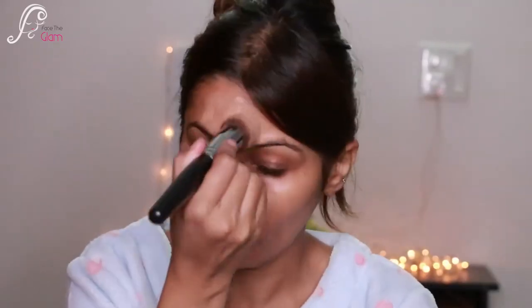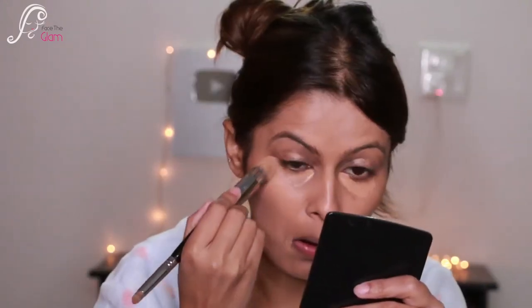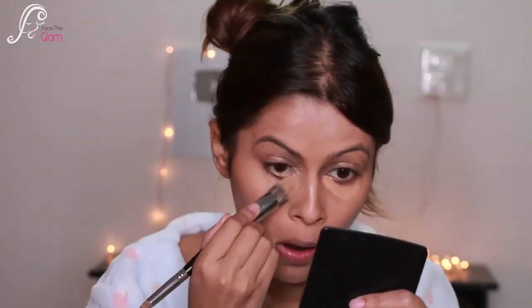It's a perfect primer to prep your skin before any kind of makeup. Here I'm just applying some foundation and concealer, and I'm going to use all the new launches from ColorBar to create this look.